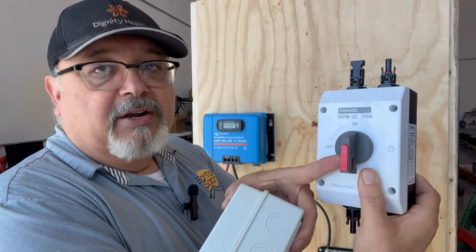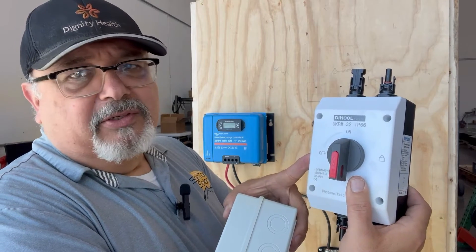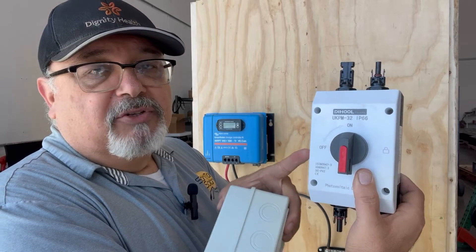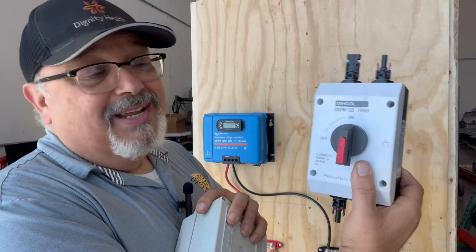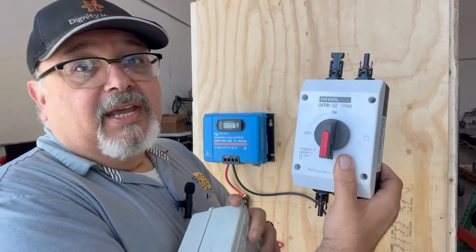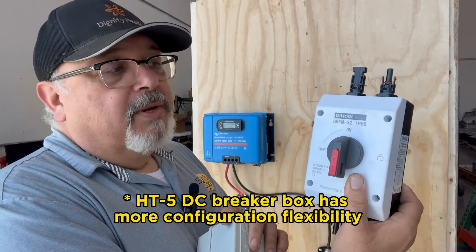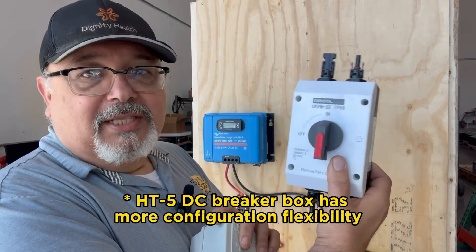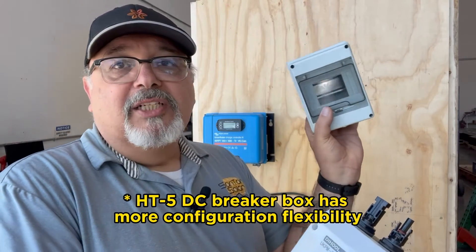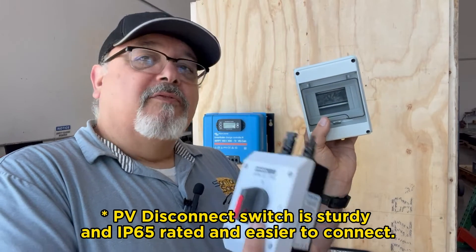This DC disconnect is fused and can take up to around 1000 volts, so it handles quite a bit of voltage as long as you stay within its parameters. It's also fused, so if there are any problems it acts as a safeguard for your charge controller. Personally I do like using these — they're much simpler. The other option does require a bit more configuration and installation of the right-size breakers for your system.